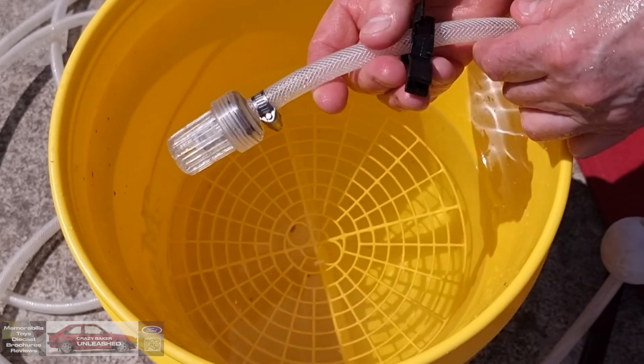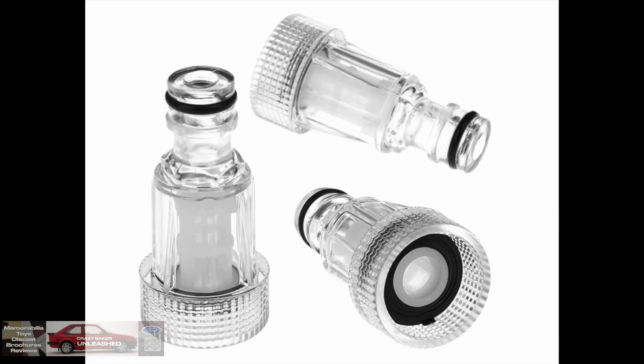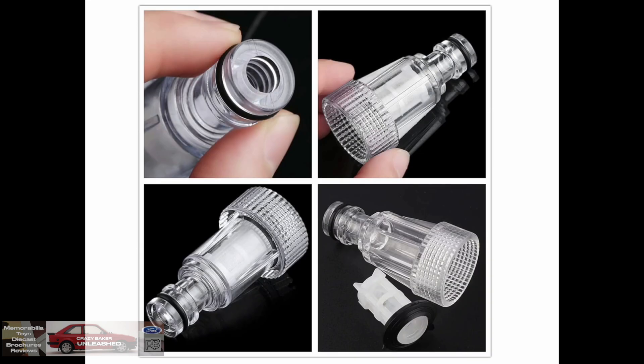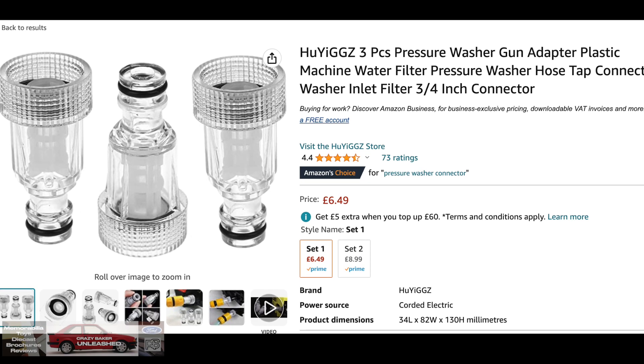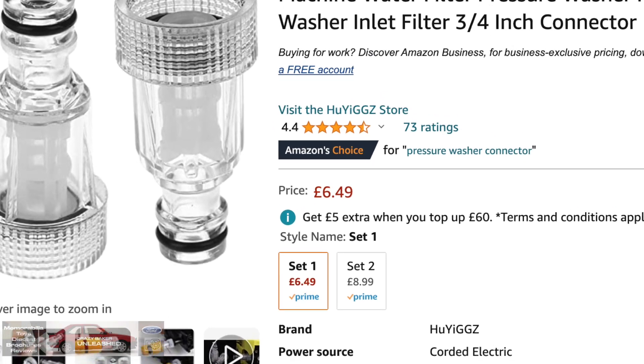Also if you weren't aware, you can purchase a pack of three on Amazon. They cost £6.50 and I think that's a reasonable price. We'll see you again very shortly on the Crazy Baker channel. Laters!